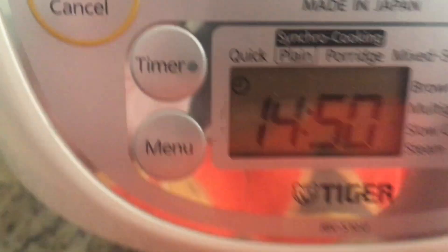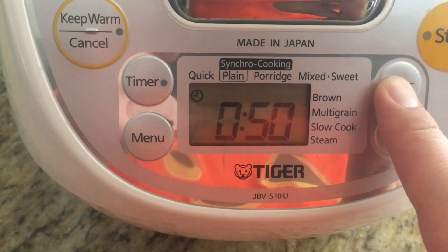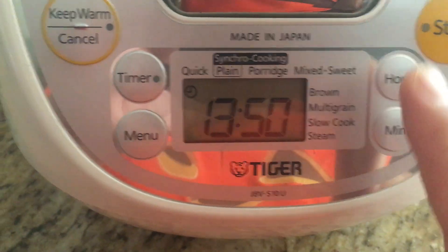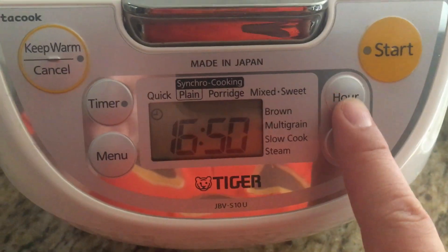It doesn't say if it's a.m. or p.m. It's a 24-hour clock, so in my case it's 4:50 right now, so that means it's 16:50.